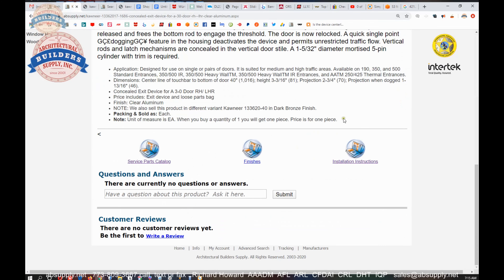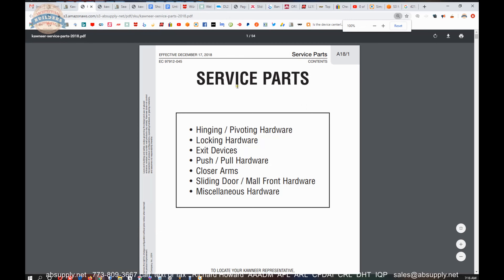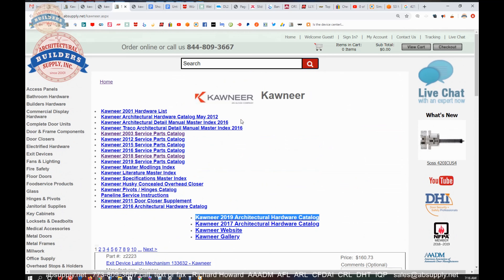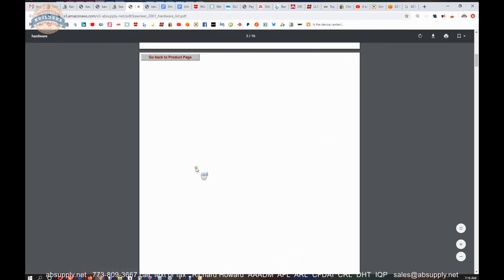That link to the manufacturer's page will show you links to those other service parts catalogs. The one on our page is a 2018, and there is also a newer 2019 version. By all means, review this — this is where we put all the Kawneer items that we sell, plus a link to the manufacturer's website and their full product catalog for hardware. Those service parts catalogs are listed here, and we even have one that's about 18 years old — a 2001 hardware list. Nice to be able to go back in time and see what was available if you're looking for something that's 20 years old.